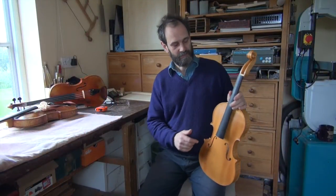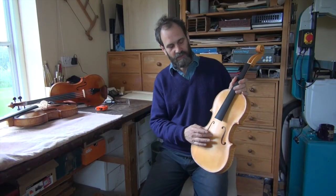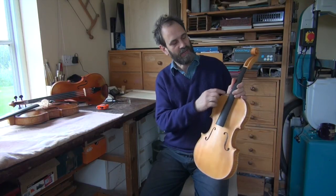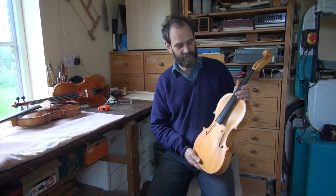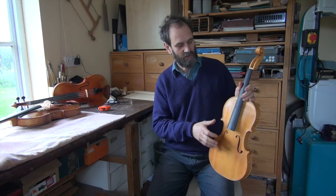On a violin, the ratio between the length of the body between the bridge and the top of the belly, and the neck, is always in a proportion of 3 to 2. But on a viola, this can vary from that ratio and up to 3.2 to 2.